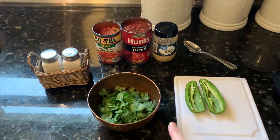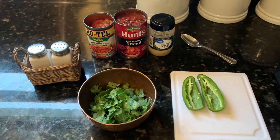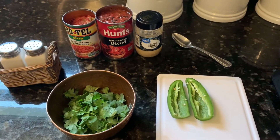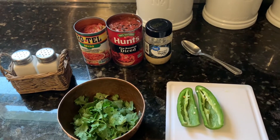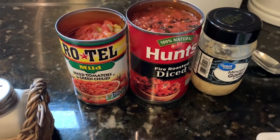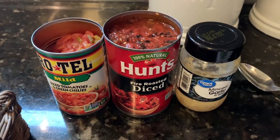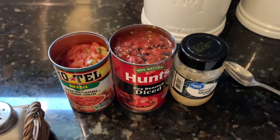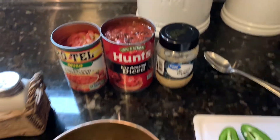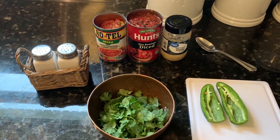Here we have all our ingredients. We have about a handful of fresh cilantro — I love cilantro so I put a lot, but you can adjust it based on how much you like. Then we have one semi-deseeded jalapeño. If you want to leave all the seeds in for more kick, you can, or you can completely deseed it. We have Rotel — I have the mild kind. And then Hunt's fire-roasted diced tomatoes. This is key. I've tried making it with just regular diced tomatoes, but I really love the fire-roasted; it just gives it a different flavor. Then we have minced garlic — you can use fresh garlic if you want. And I just use salt and pepper as well.